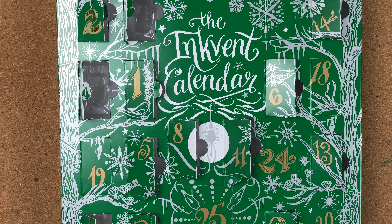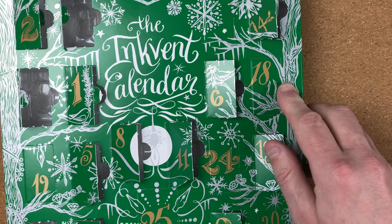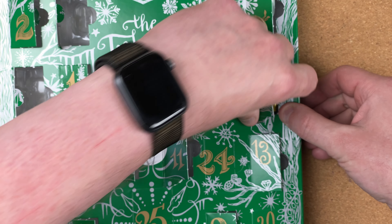Welcome to day number 18 of the inkvent calendar. Can you believe it — 18 days gone in December already. This month, I don't know about you, but it's just flying by. Haven't got many sleeps left now till Christmas. So day number 18 — this should be getting quite easy to find now because there's not many left. Here we go, day 18 — let's take a look behind the door.